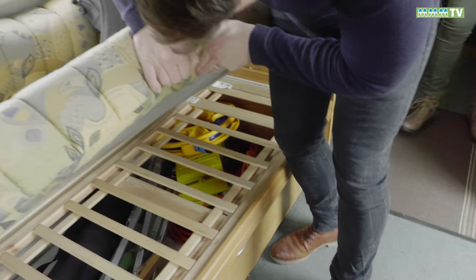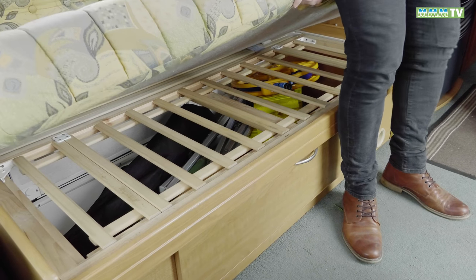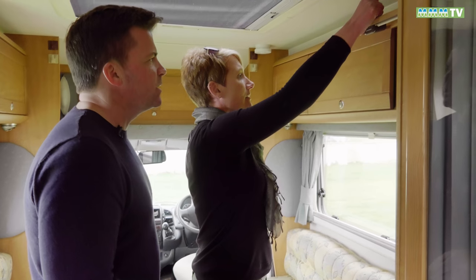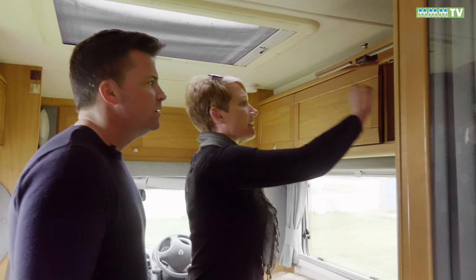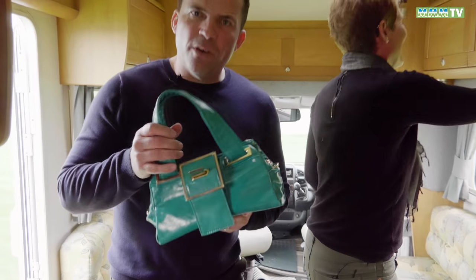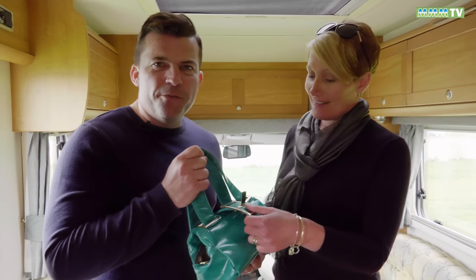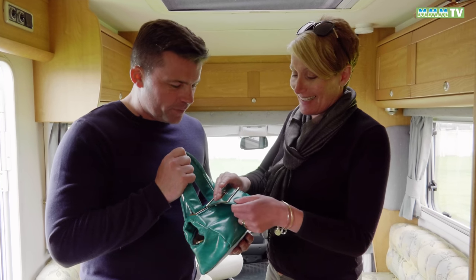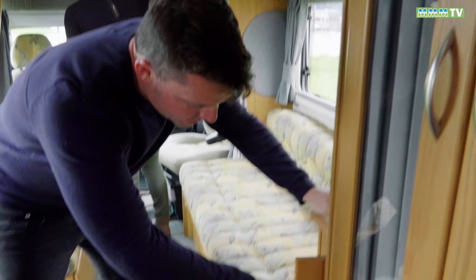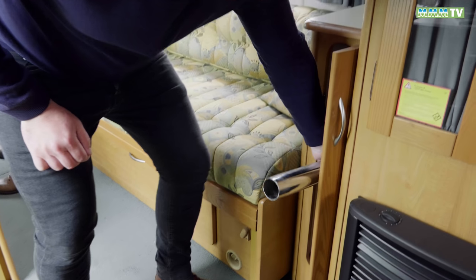We explore the van — the storage pulls out and there's a fair amount of it. We joke about doing some serious smuggling and fitting garden chairs in there. We decide to try out the table mechanism and see how it works.